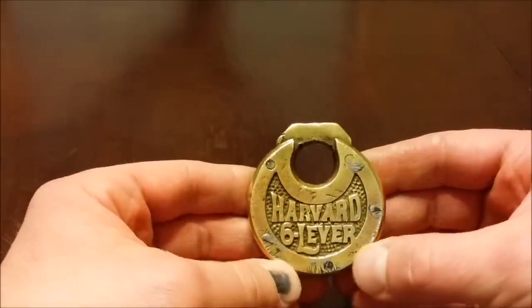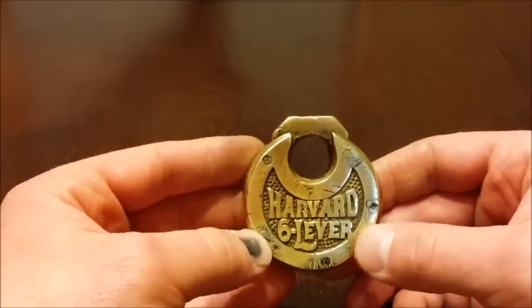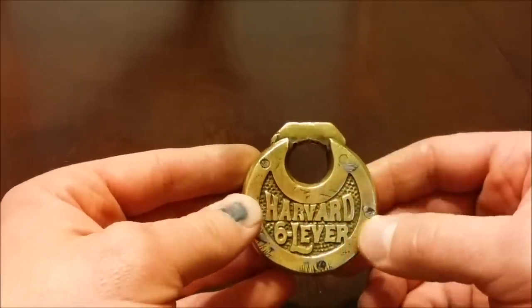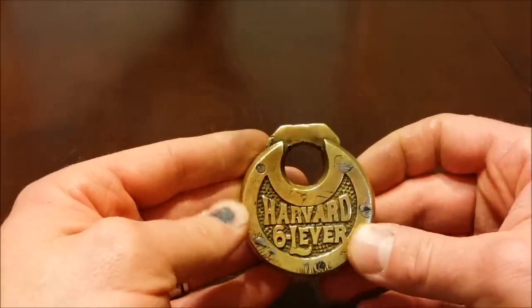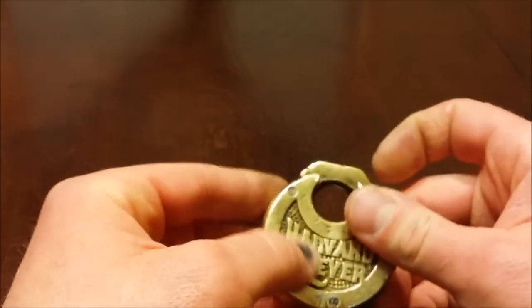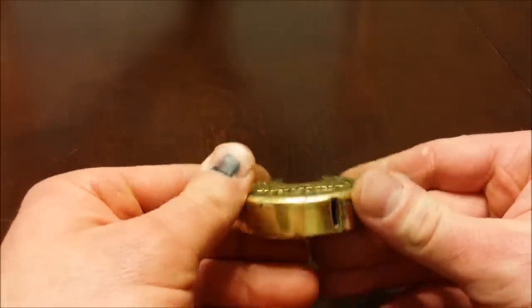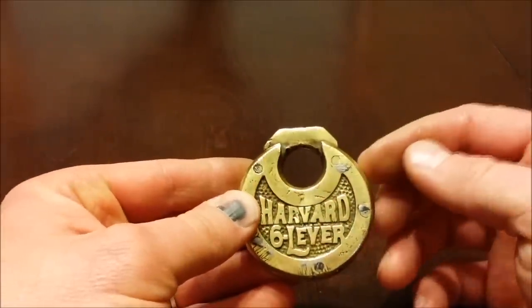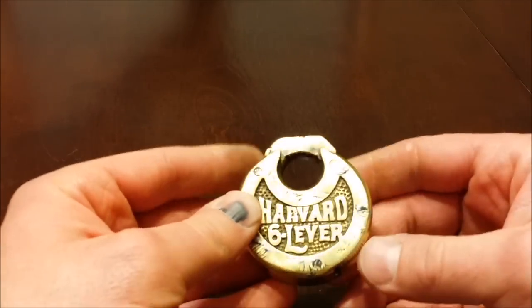It was my goal not only to get one of these because they're just such a beautiful lock, especially this one. I mean it's got this battle damage on it, it's got this solder. Someone took this apart and serviced it because that's what they did back then — if something broke they didn't just go, oh I'll just go to the hardware store and get another one. Back when these locks were used there probably wasn't a hardware store for miles.